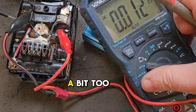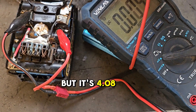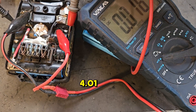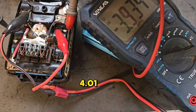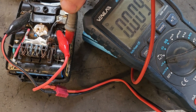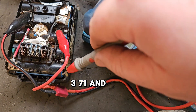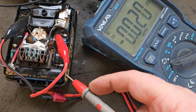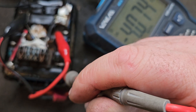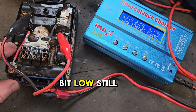After over an hour it's come up a bit. Readings are: 4.08, 4.08, 4.01, 3.83, 3.71, and 4.07. So there's still one bank a little bit low.